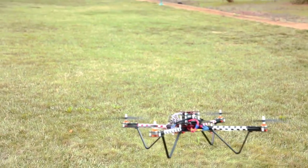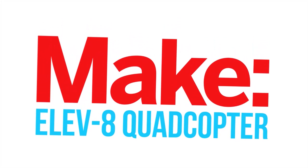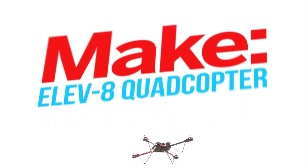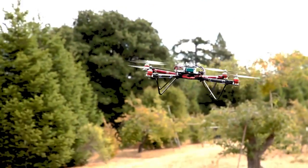Take off into the exciting world of remote control flight with the Elevate Quadcopter Kit, now available in the Maker Shed. This kit comes with everything you need to get started in the increasingly popular multi-copter hobby. The only things you'll need to have are an RC radio and a battery.